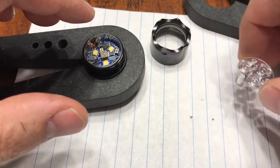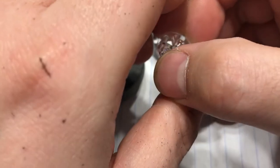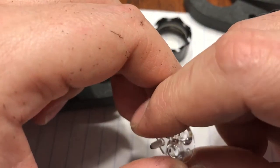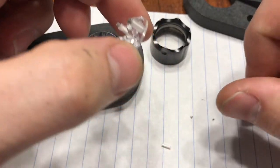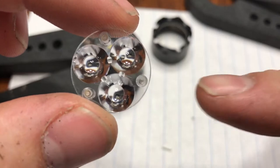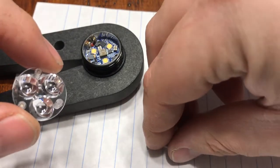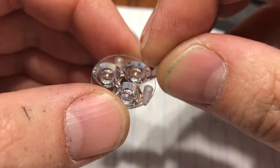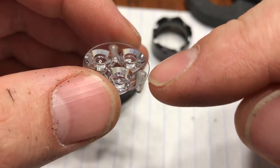Be careful not to let any of that thermal paste on the bottom of the prongs get on the lenses or optics. Mine already has the tritium vials in the stems, so I'm going to see if one will fall out — they actually stay in pretty well. You will take your tritium vial and just drop it down into the hole in the stem. There are three holes — one there, one there, one there — and you just drop the vial straight down into each hole.